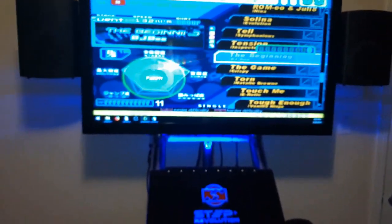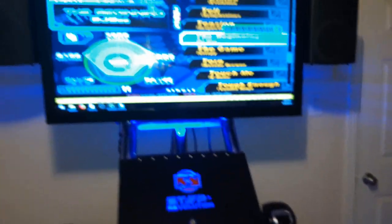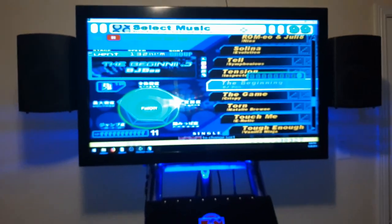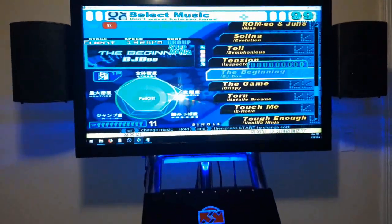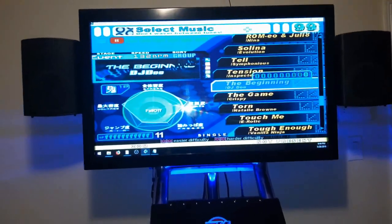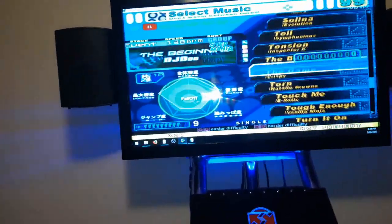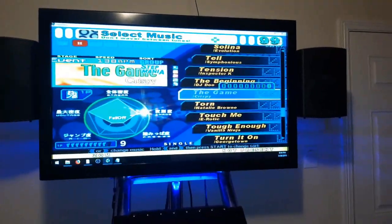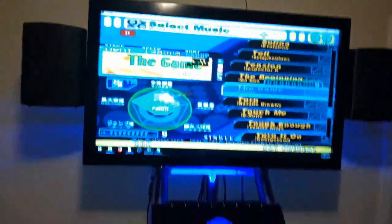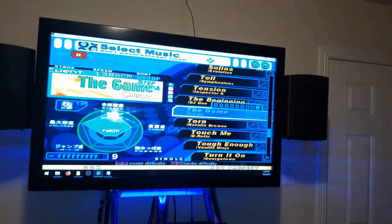And that's all I've got for today. I'll make another video for if you specifically want to stream from your cab, and another one comparing the Stepsaniacs' charts and their originals from In the Groove and In the Groove 2. Thanks for watching, and happy Stepsaniacs-ing!